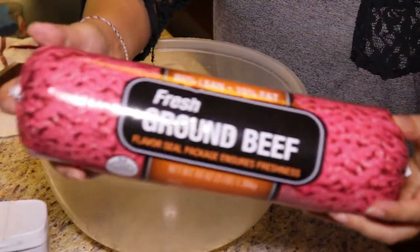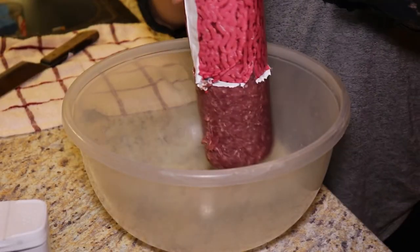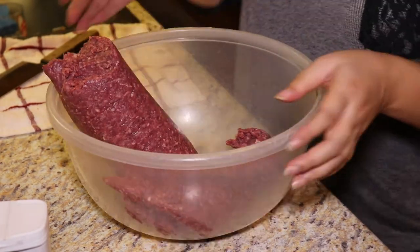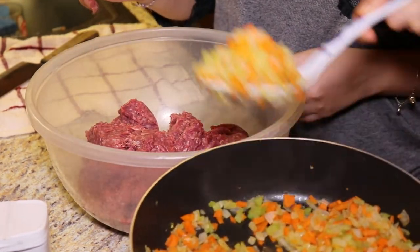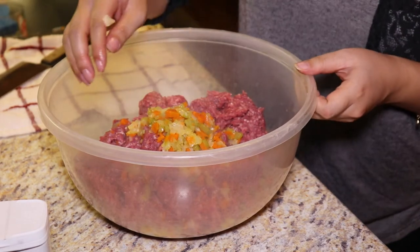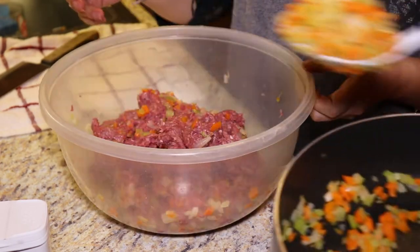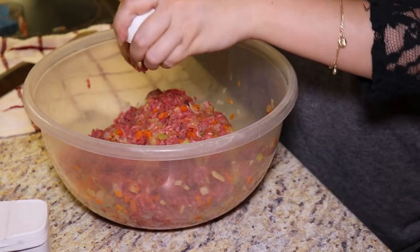Now it's time to mix everything together. Take your ground beef and put it into a big mixing bowl. Then add three big spoonfuls of your veggies. You can wait for them to cool down or just add them in while still hot — just be careful not to burn yourself. You can also add ingredients and mix as you go or add them all at once. I prefer adding them individually as I mix.